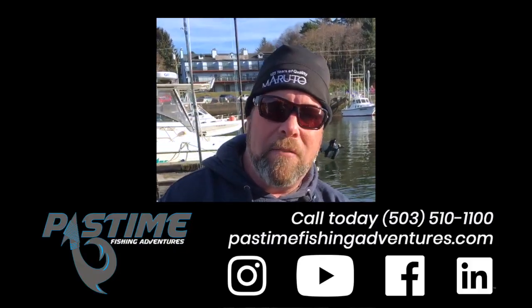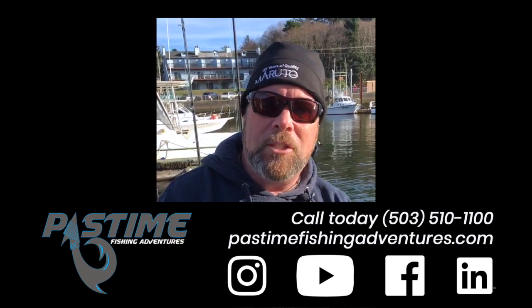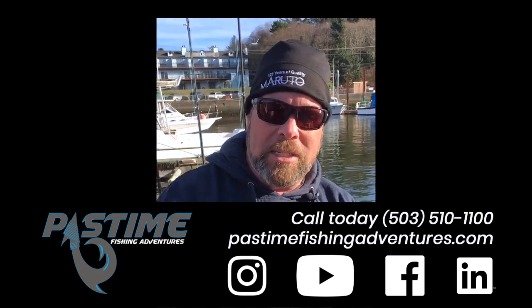Thanks for watching that video on how to fillet a lingcod. Remember to follow us on Twitter, Instagram, and Facebook at pastimefishingadventures.com. Till we see you again, thank you.